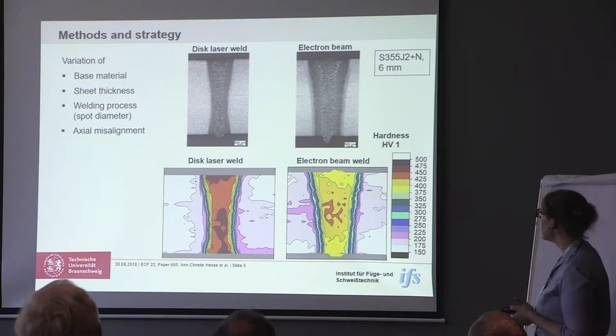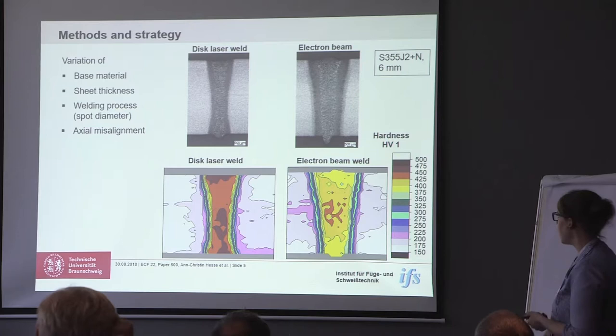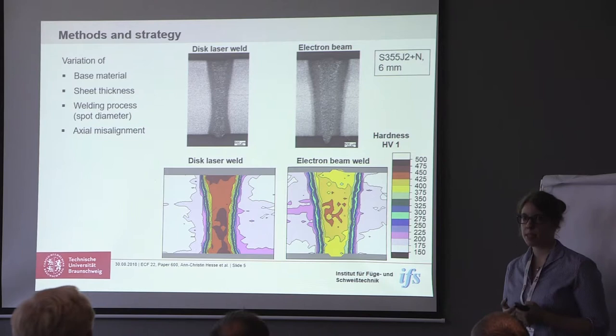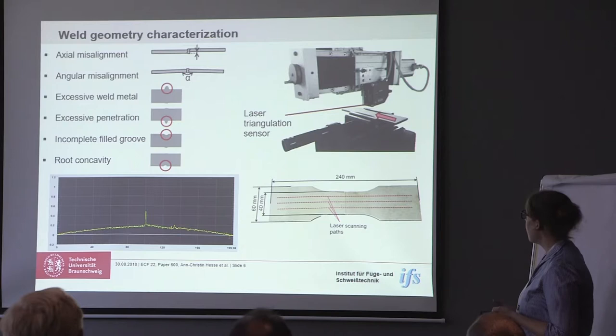Here you can see one example for welds we produced. On the left-hand side there is the disc laser weld made from S355 and 6mm sheet thickness, and on the right-hand side we have the electron beam welds. At the bottom you see the results of some hardness measurements. As we can see, the weld joint gets rather hard in comparison to the base material. This is mainly due to the reason that we don't use any filler materials when we do beam welding.